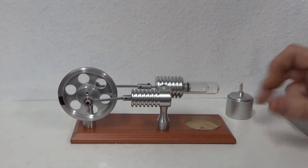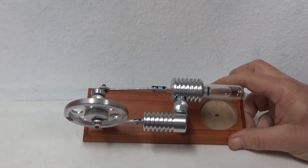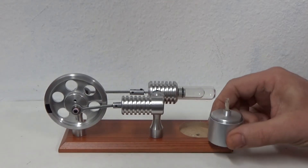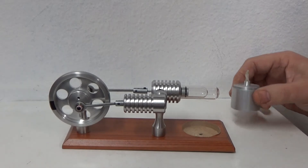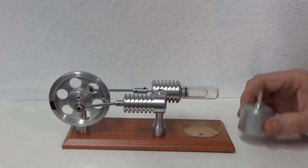Here's the second of the two Stirling engines I bought. As you can see, this one's a totally different design. It's got dual pistons and it actually uses a little burner. All of this stuff is included with this, and I just put some isopropyl alcohol inside here, but you can also use one of those little votive candles.